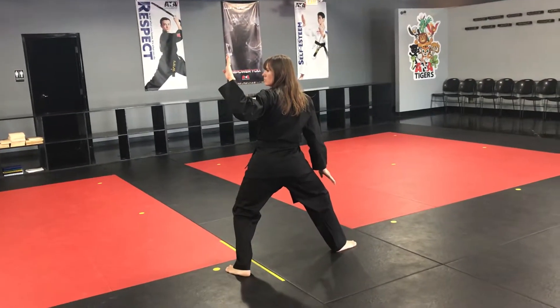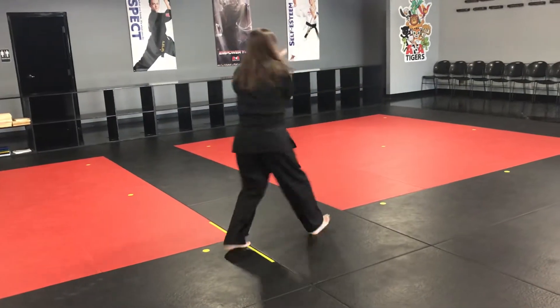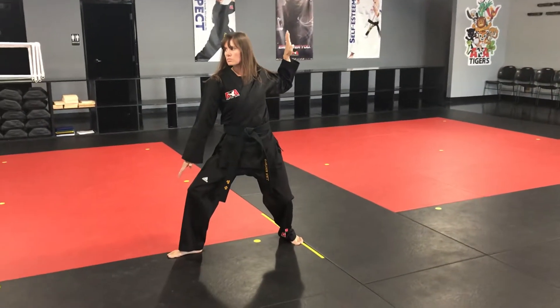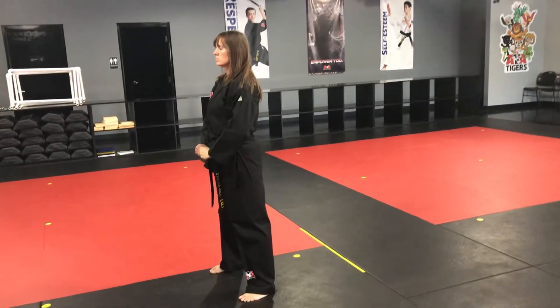Then from here, number one side kick — land right where you picked the foot up from — turn and knife hand high low block at regular speed. That is the end of the form, and then you will step up with your back foot to Joon B, and you're done with the form.